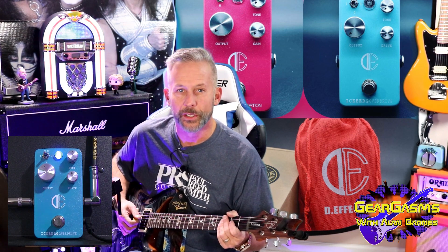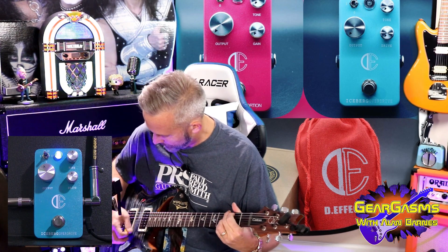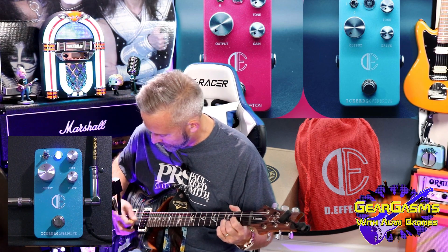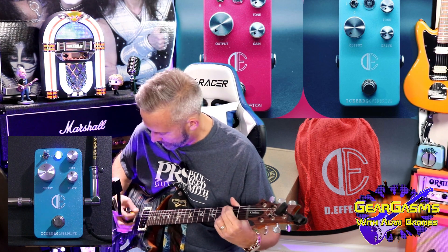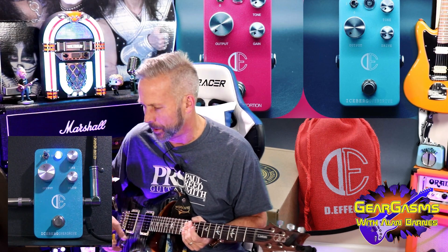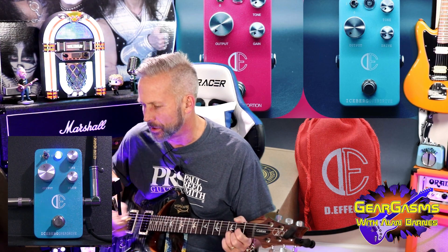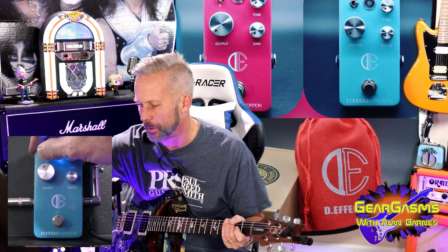Let's hear the change to single coil. Very musical. Let's see if it behaves like its big brother with the clipping. We've got just a little — that's the middle. That's the middle.